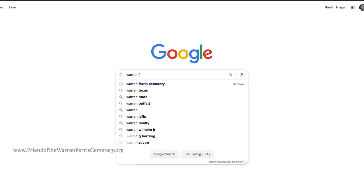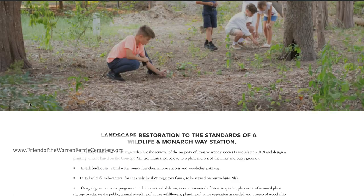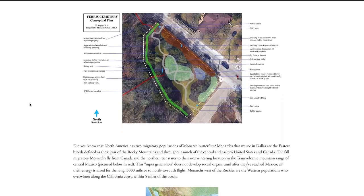So for people that are curious and interested in this site, is there any good way for them to get involved? Well, sure. They can visit the Friends of Warren Ferris Cemetery website, which announces all the upcoming events. There's a monthly volunteer day — first Saturday of every month. That's essential in a project like this because you don't work on this and then get it finished. It's never finished. Always a work in progress.